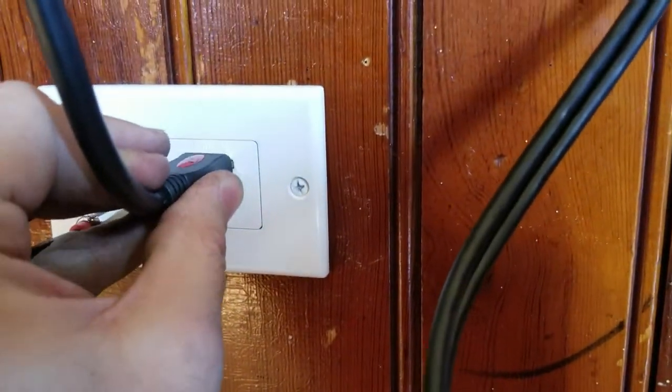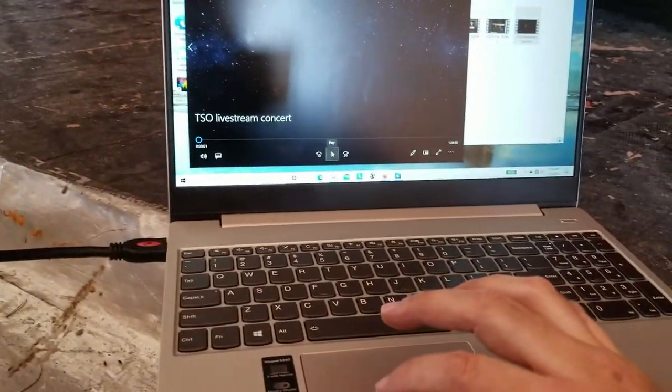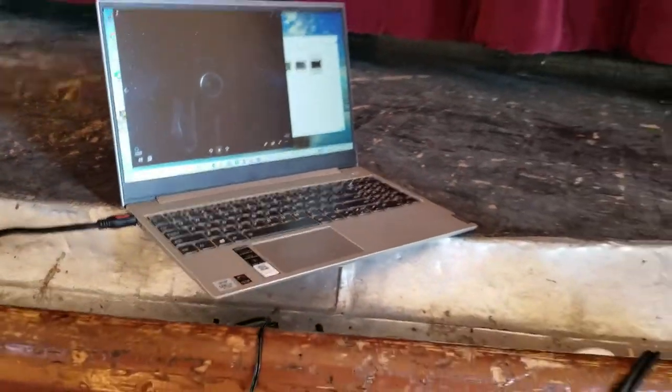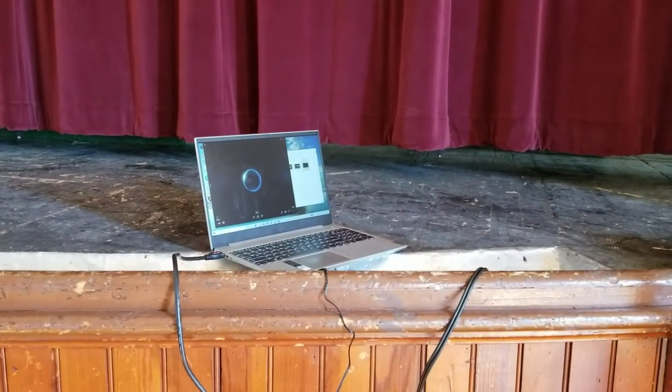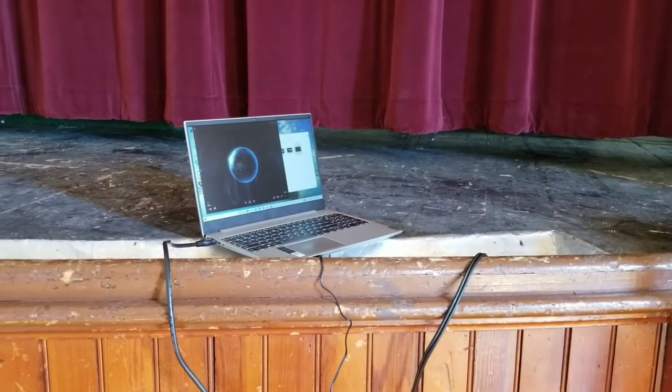So we plug that back in, and now for demonstration — here's audio from our computer. Now you can hear the audio coming through the system from the computer. I'll be right back with you and you'll hear the Bluetooth from my phone.